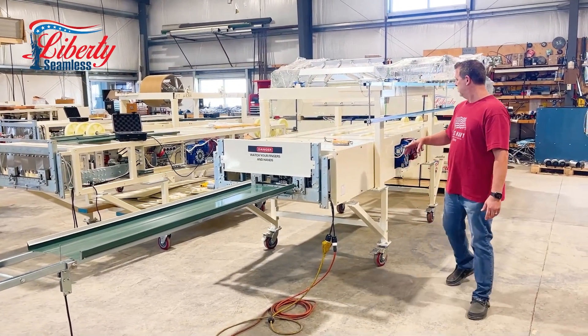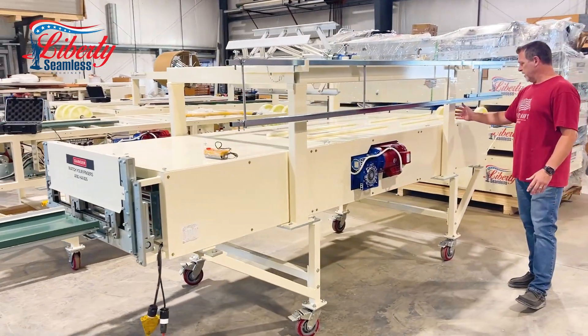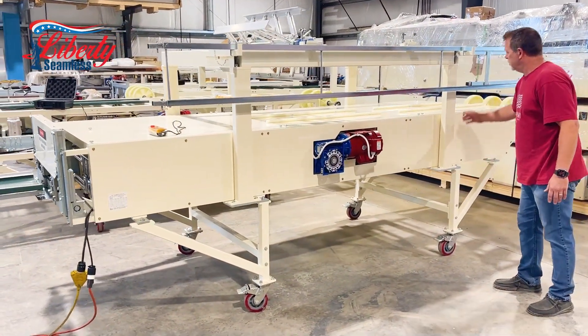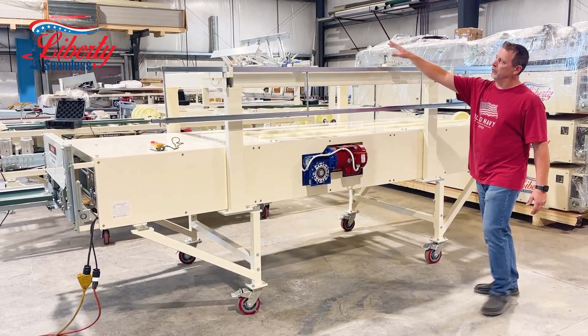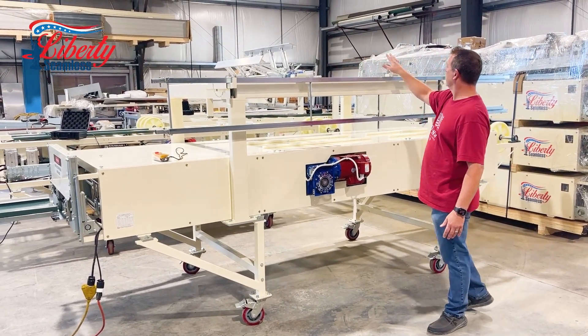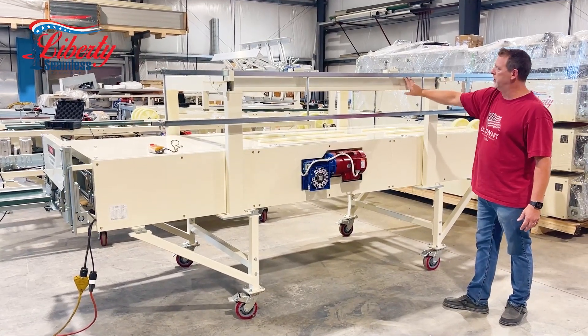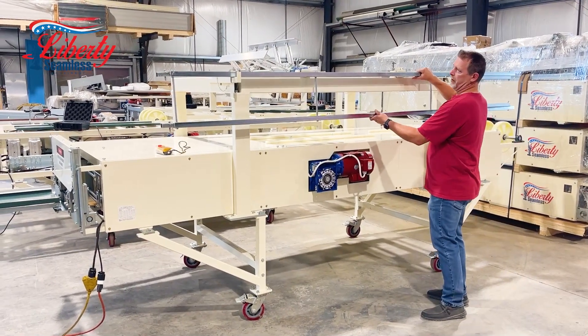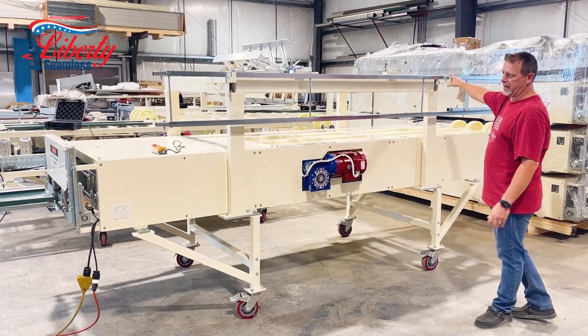These machines come as a base machine as you see here. You can upgrade to a warehouse stand, and you can also get the dual overhead reel rack which holds two arbors. We have 10-foot run-out tables which mount on the dual overhead reel rack, so you can run actually up to six of these on the racks — kind of designed like a ladder rack.